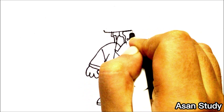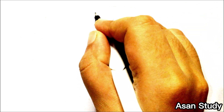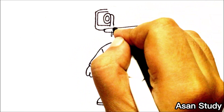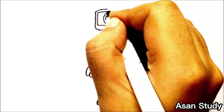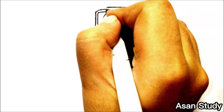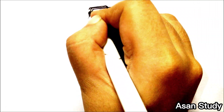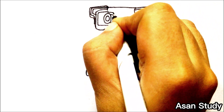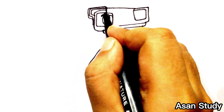Now let's draw the camera. It's done — now let's color it black.